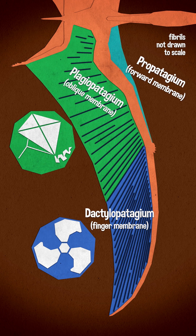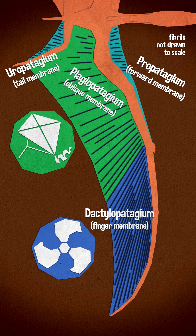For the record, both the propatagium, which runs from the hand to the shoulder, and the uropatagium, which runs from ankle to hip, have a similar structure to the dactylopatagium, but with more spaced out fibers, so they were probably more tensile.